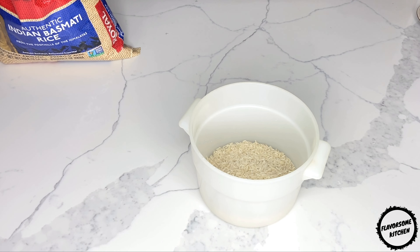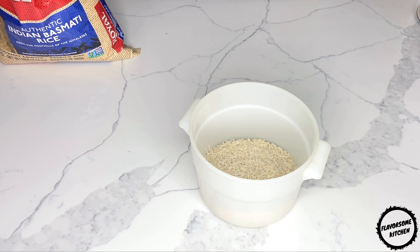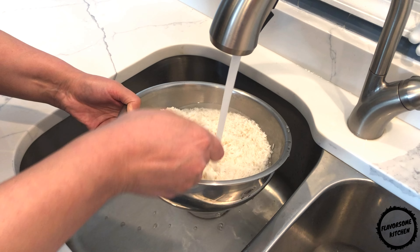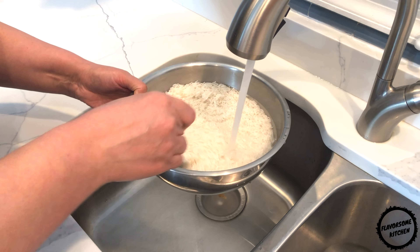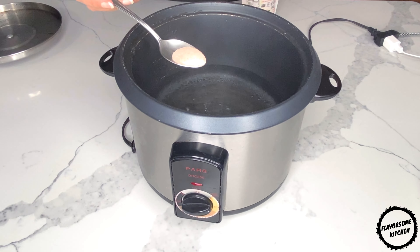I have a video on steamed Persian rice, so please check that out. There's no need to parboil the rice before the steaming stage, and the amount of water used in the recipe cooks the rice to perfect tenderness and then it is steamed.